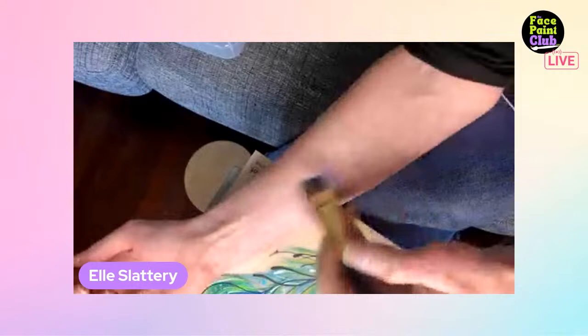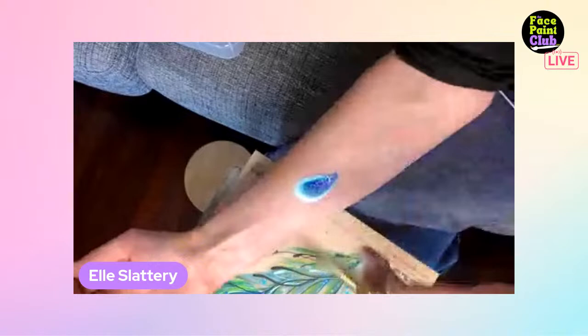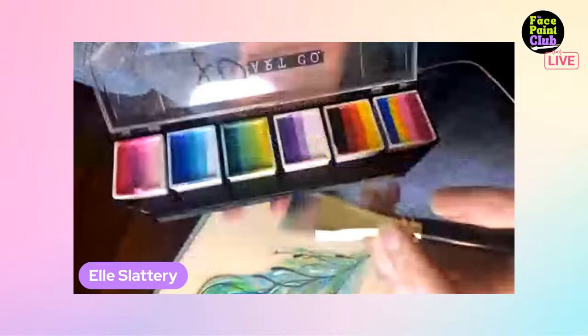Ellie notes her mic doesn't appear to be muted so she'll keep talking even if she doesn't know if anyone can hear her. The center of the feather is laid in, wet but it'll dry in time. She moves to get a green from the Elemental palette.